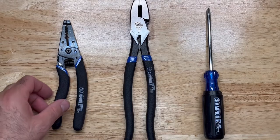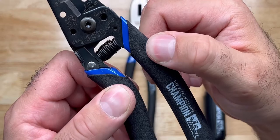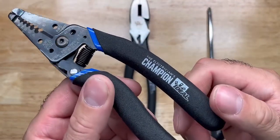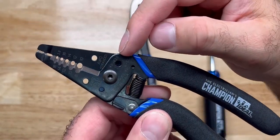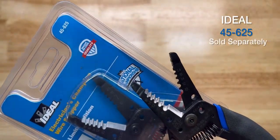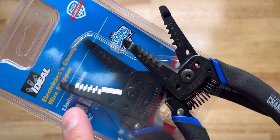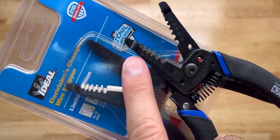Looking at the wire strippers, it has a blue outer jacket that's very rugged but very comfortable — a cushy grip that doesn't slip out of your hands. It's made in the USA and it's model 45-620. The other variant is the 45-625, which can strip from 10 gauge instead of 8 solid, all the way up to 18 solid instead of 16.